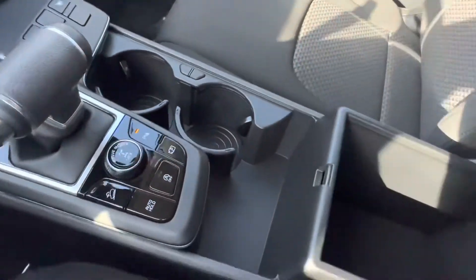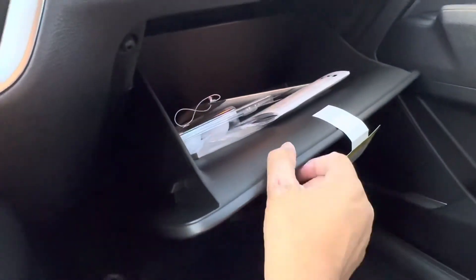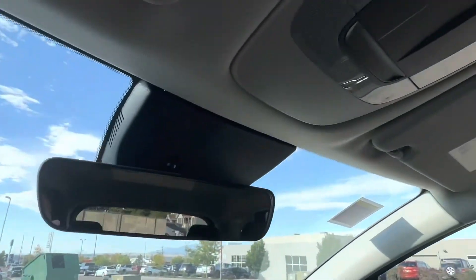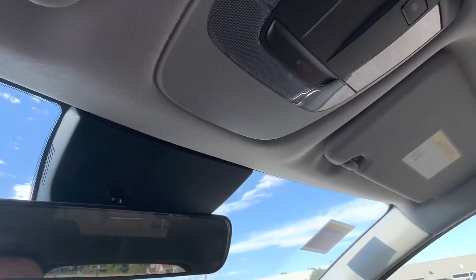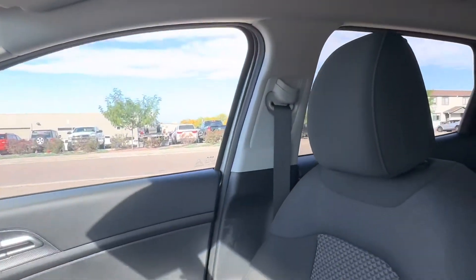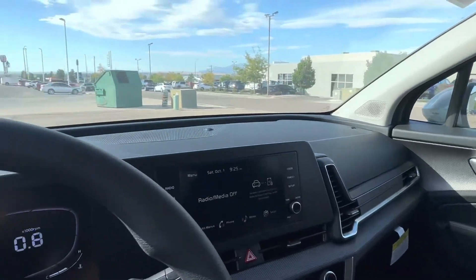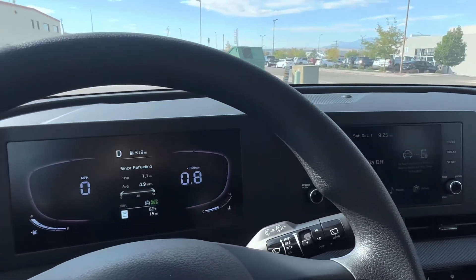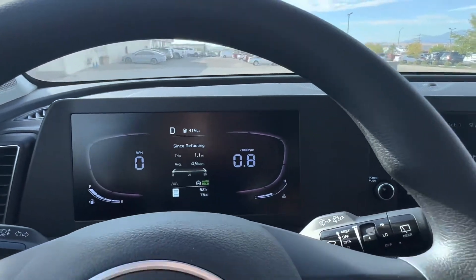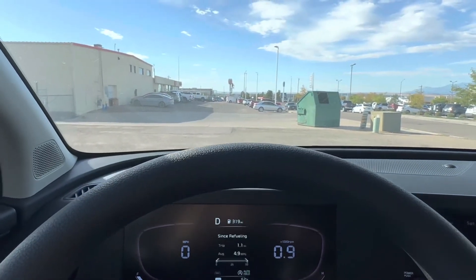You have cup holders here in a big cubby space — press the little buttons and they appear. You have a large central cubby, a nice little cubby nearby, and a pretty standard-size glove box. One thing this car does not have — and I don't know why — is a sunglass holder. It's not just this car; other Kia models just don't have sunglass holders anymore. Also, no matter how good your detailer is, you'll always find a stray piece of plastic film somewhere.